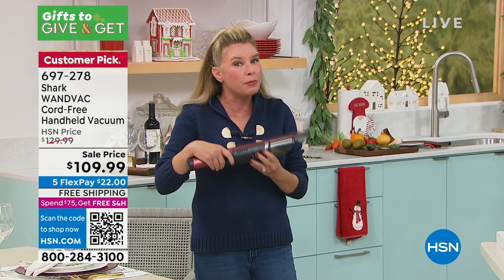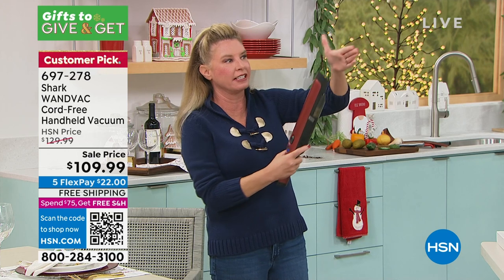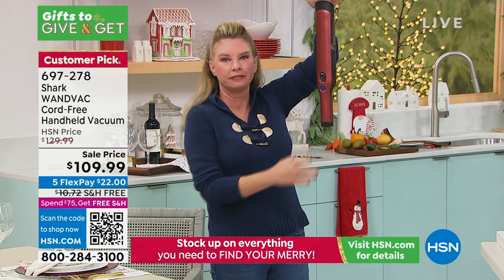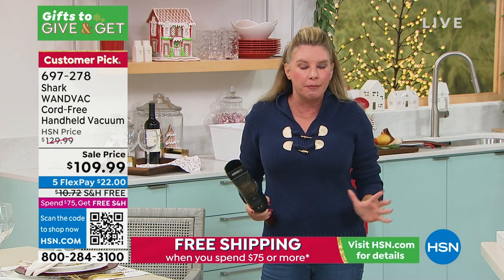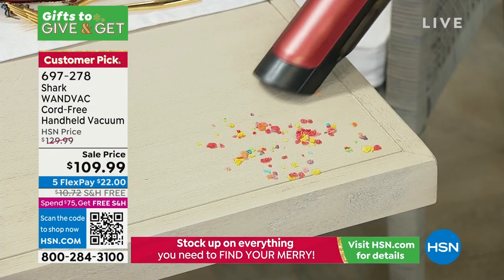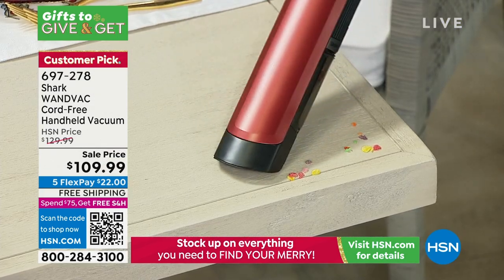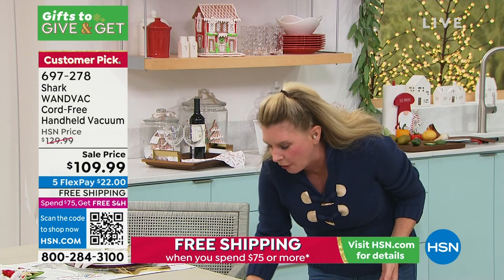Don't get it twisted — it's 1.4 pounds, but it is absolutely a workhorse. Look at this — this is my favorite party trick right here. And that's with stuff in the canister. So let's start from the beginning: Shark is a leader when it comes to floor care, but we know not all of your messes are on the floor. They're everywhere. So we created a handheld vacuum that you can have out on your countertops — it looks great, it's powerful, and it's lightweight.